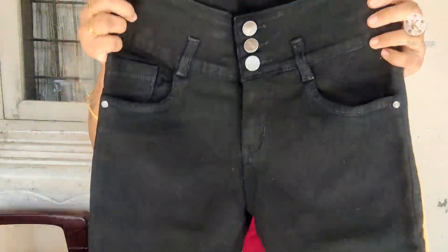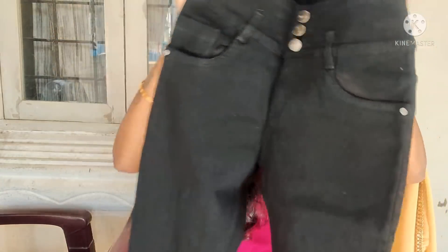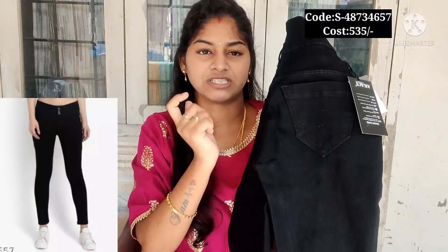This is the last and final jeans. It is one size — the same size. I am going to wear jeans to suit your style. This is very good quality. Ankle length jeans — if you want to wear them, ankle length is very good.